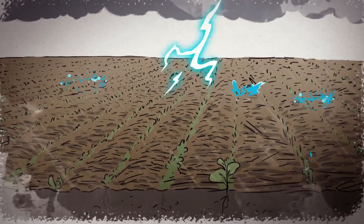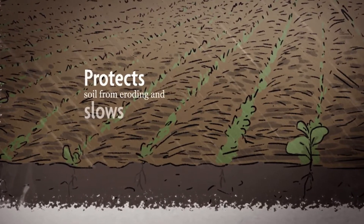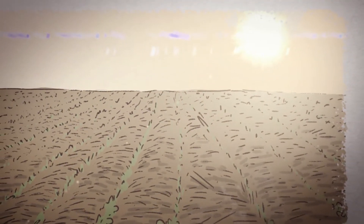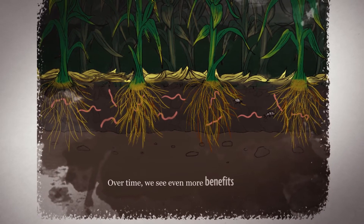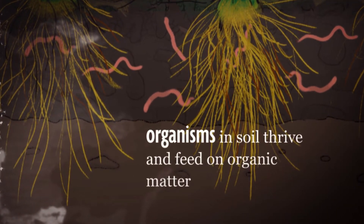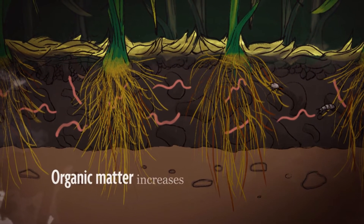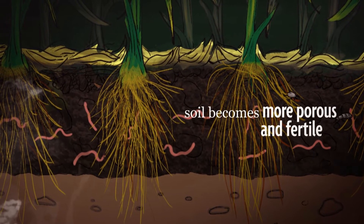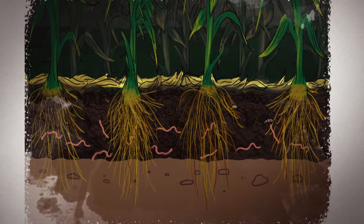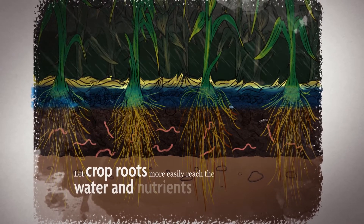Now during heavy rains, this extra residue acts like armor that protects the soil from eroding and slows down water loss when the weather turns hot and dry. Over time, we see even more benefits. The organisms in the soil thrive and feed on organic matter. The structure of the soil gets better, organic matter increases, and the soil becomes more porous and fertile. These well-structured soils let in moisture and air and let crop roots more easily reach the water and nutrients they need.